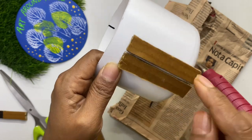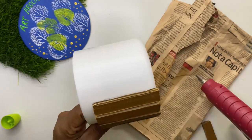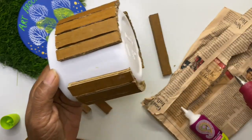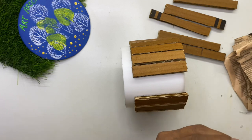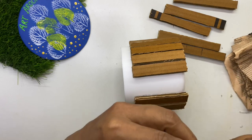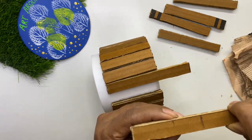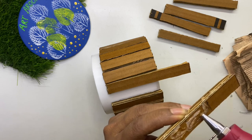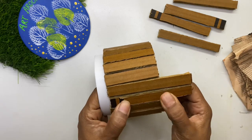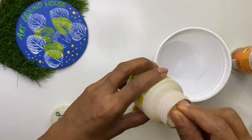Here I am using a glue gun for sticking — this is faster and provides more bonding. You can use fabric glue also in place of a glue gun. The six longer strips will form three legs of the planter, that is two strips for each leg. Leave three spaces at equal distance on the container for the legs, then stick the six longer strips, making sure all the legs are at the same level.